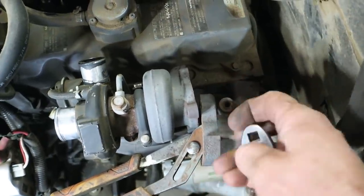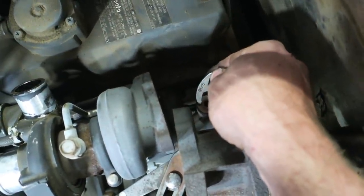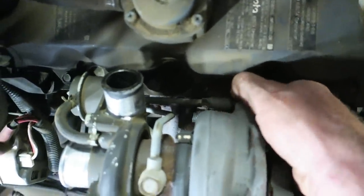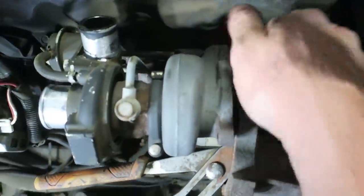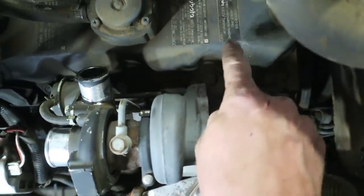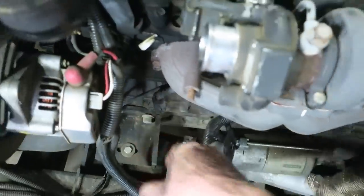There's a bolt right here that holds this to the manifold. I was able to get that with a crow's foot — swing that around and now I can get to the bolt that holds the turbo to the exhaust manifold. I got the other three loose but this one's kind of hard to get at. You need to get rid of this housing to get access to that last bolt that holds the manifold to the head. I took the feed line off the back and took the clamps off the drain pipe.